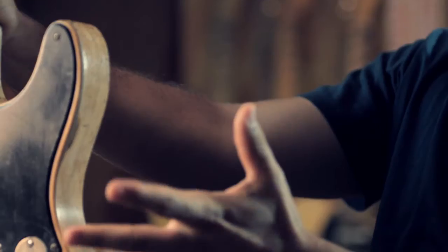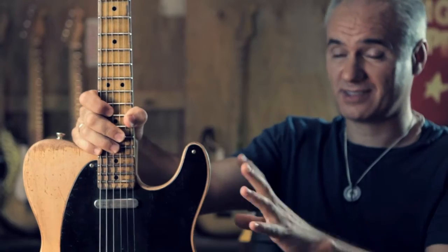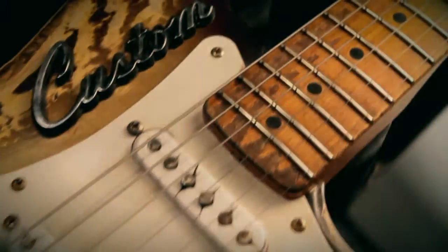We try to identify each and every guitar with a serial number and a name, so it's kind of like a unique instrument, just like a baby.